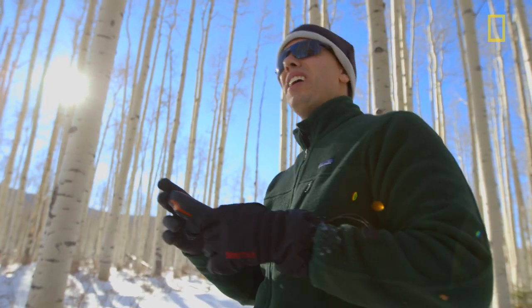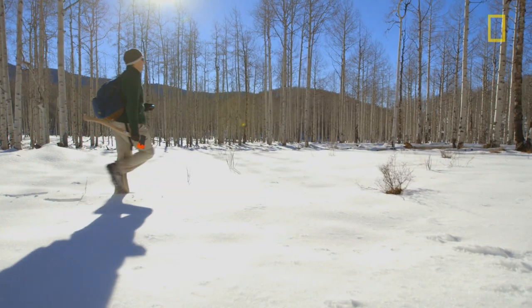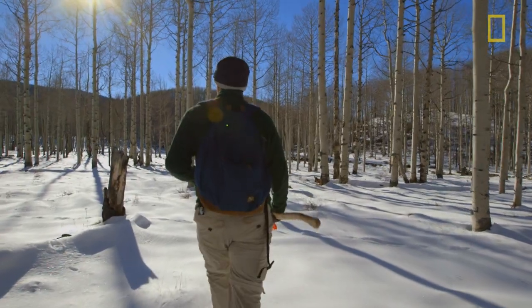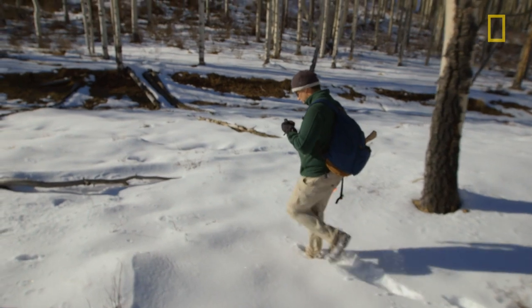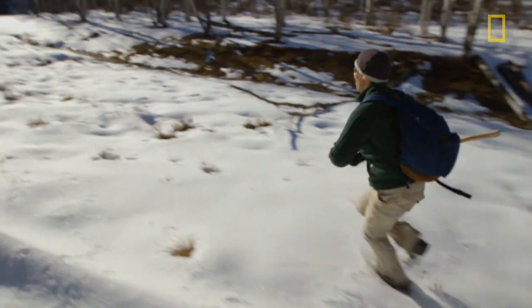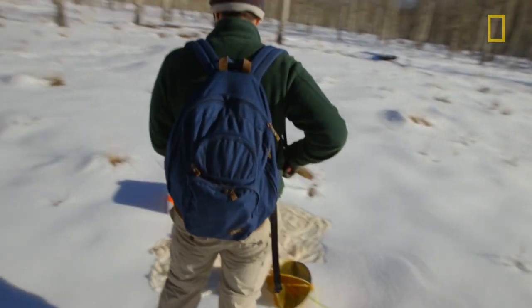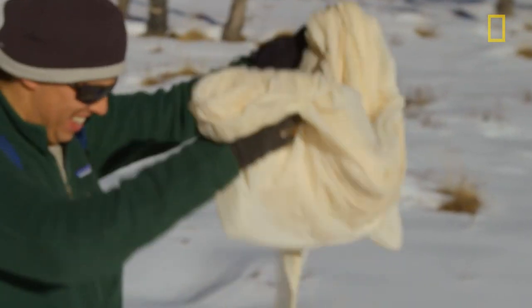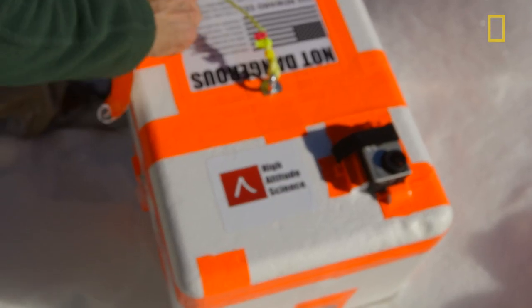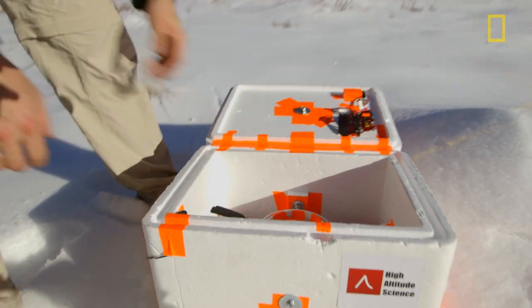It's about a third of a mile, so basically we just have to walk toward it. Oh, we're almost on top of it. There it is! Holy cow! Look at that! Everything is intact.